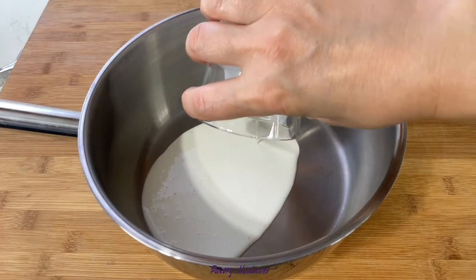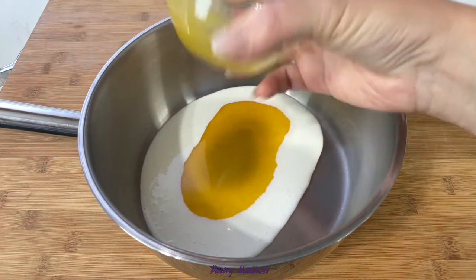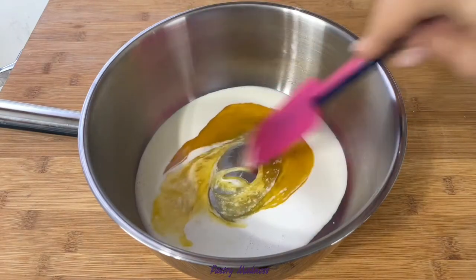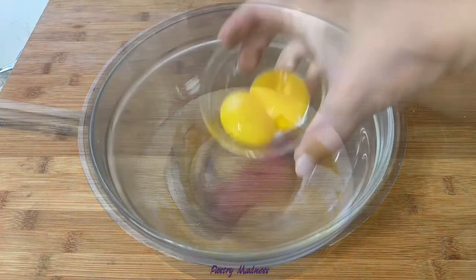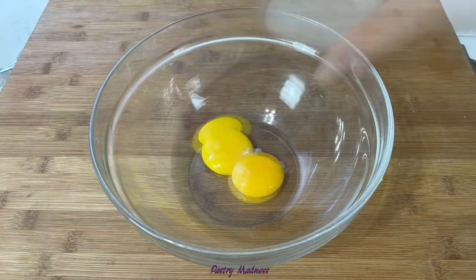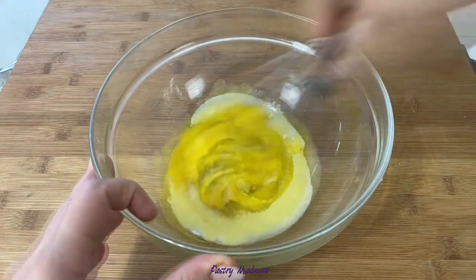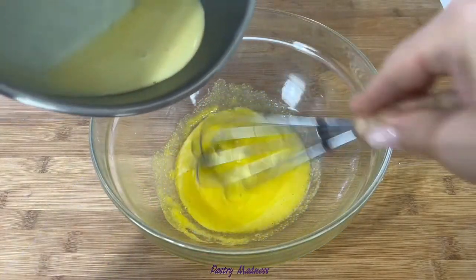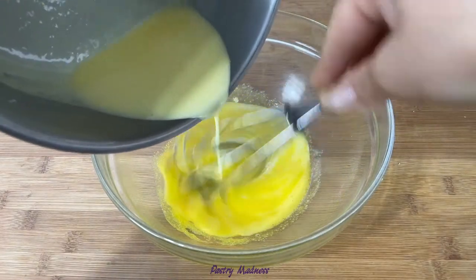In a heavy-bottom saucepan, combine the heavy cream and passion fruit juice. Mix it and warm the mixture up until the first bubbles appear. While that's going on, in a large mixing bowl combine the egg yolks with sugar and whisk well until it reaches a smooth consistency, then slowly add the hot heavy cream mixture while whisking constantly.